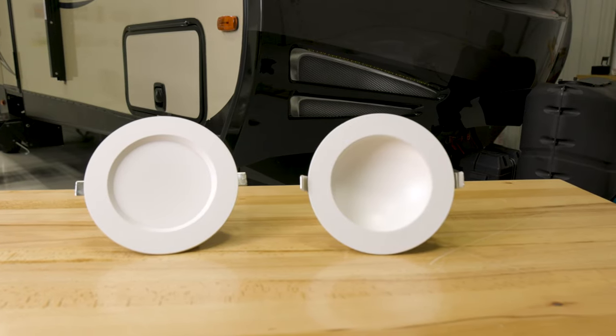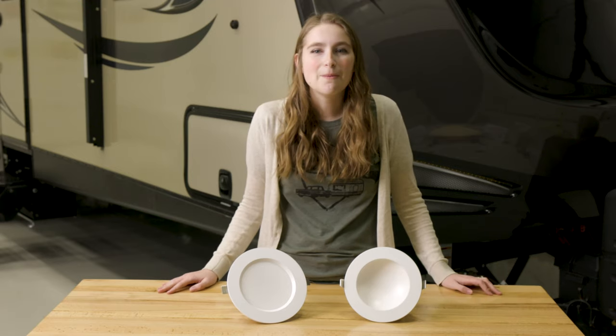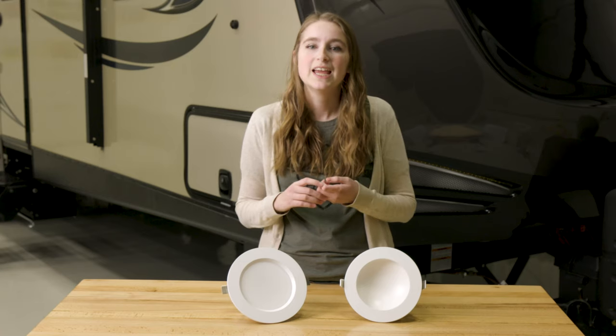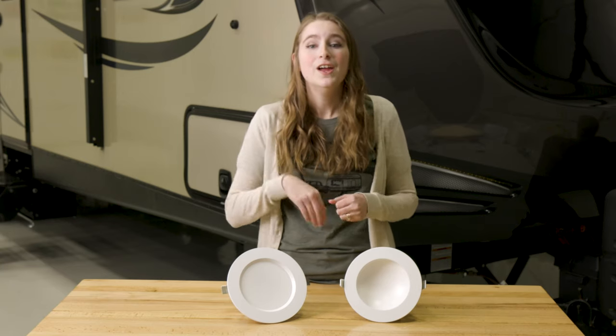These are pretty easy installs. They have three wire connections in the back, so you just connect all those wires and pop, your lights are on. Since these are recessed lights, you do need a covered ceiling to mount them into, and along with that, you need access above your ceiling. When you go ahead and mount these, don't forget to disconnect your power before you install them — don't want anybody to get electrocuted.